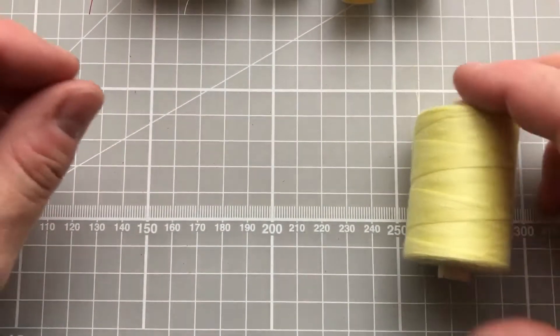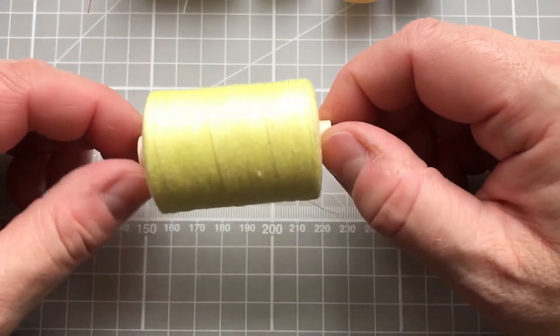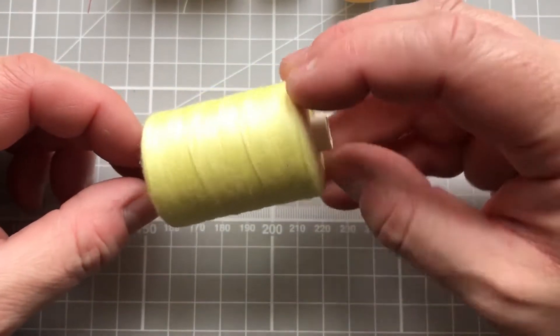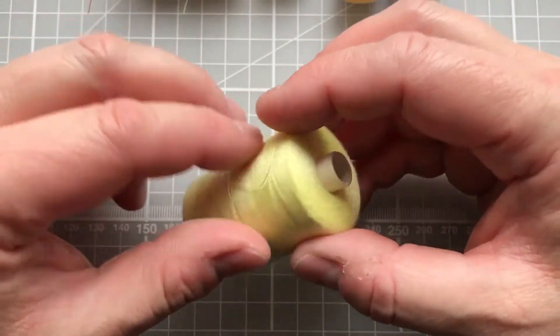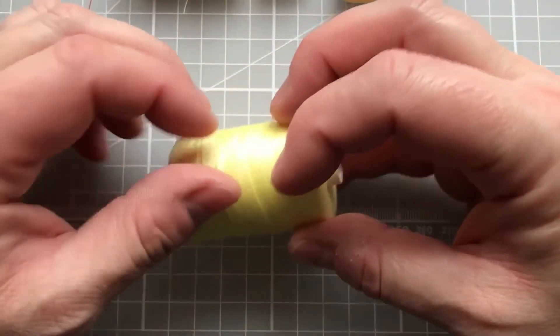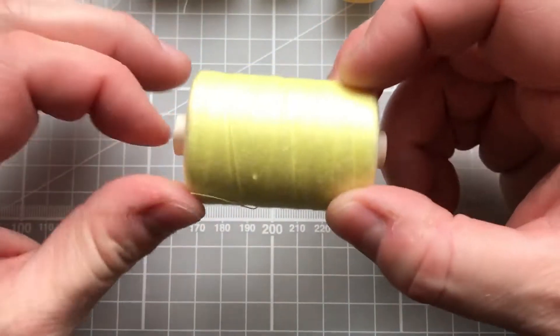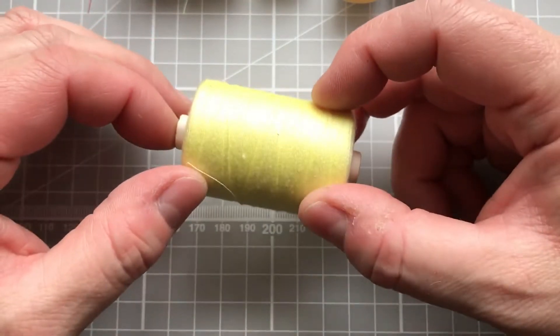One final thread I wanted to mention is the one I use for tacking. I always prefer a bright colour — one that I'm probably not going to sew with — because it's easy for me to spot and then easy to remove.